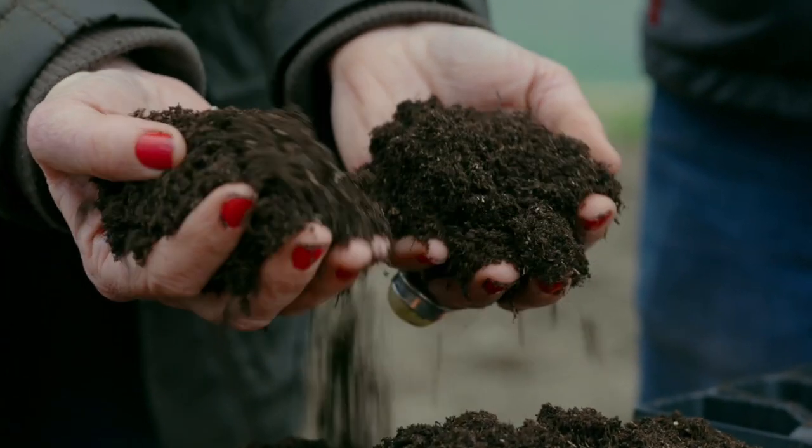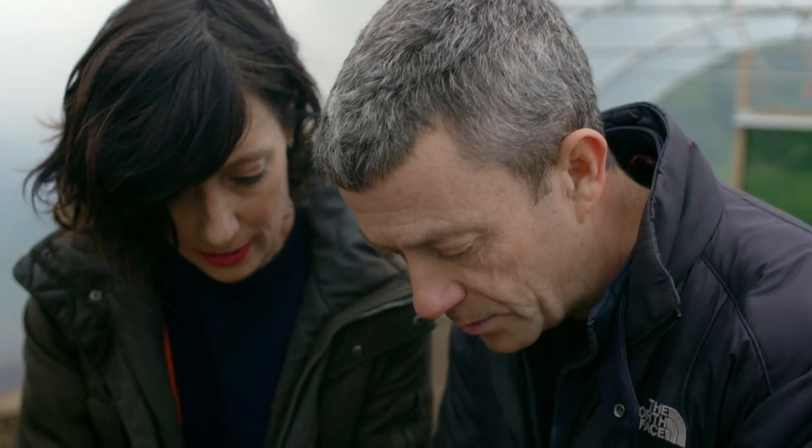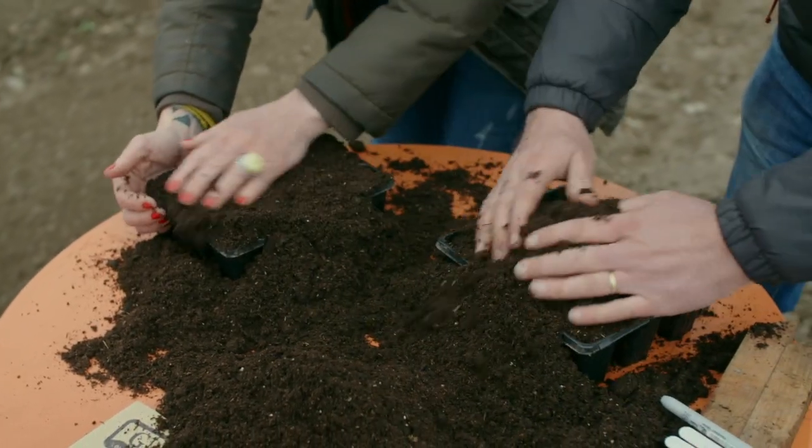Are we doing potting compost? Seed? How hungry are they for the seeds? Well no, they're only going to be in here for a couple of weeks, so seed compost is fine. Yeah, so the usual overfill — the usual overfill jobby.